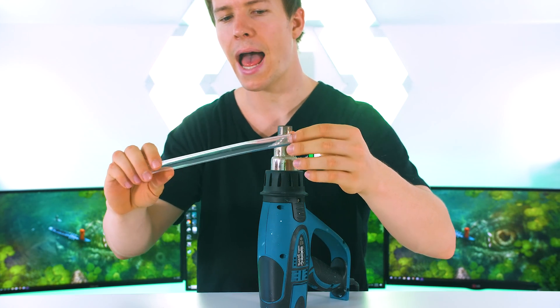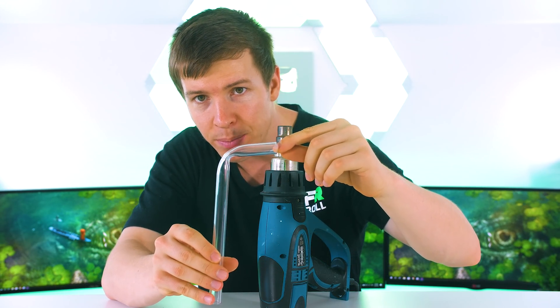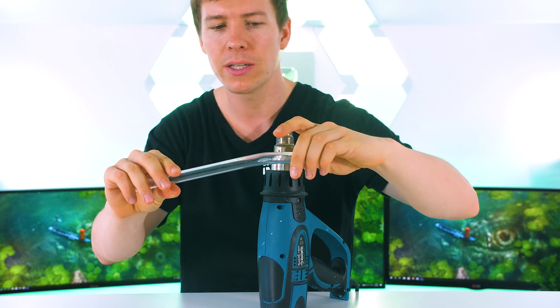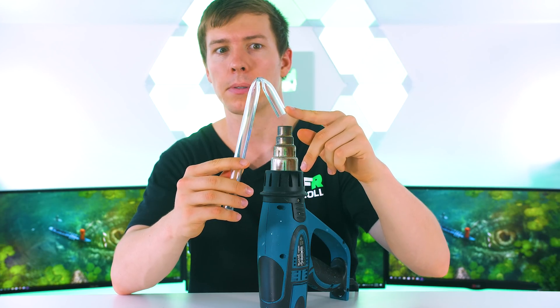So the tube is at melting point right now. And as you can see, when we get this bend in, you can see that it kinks on the edge, which is why a lot of people get deformities when they're trying to bend their tubes — because you absolutely need that silicon insert on the inside. Otherwise, this happens.